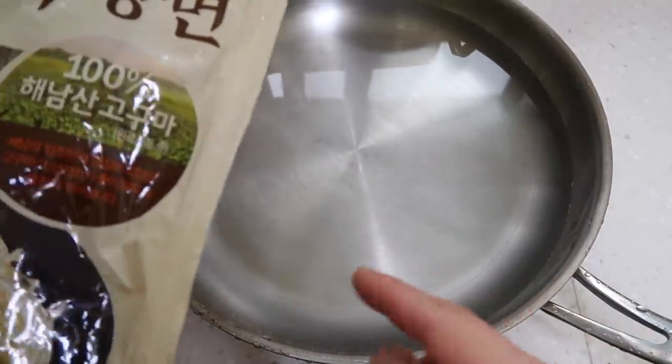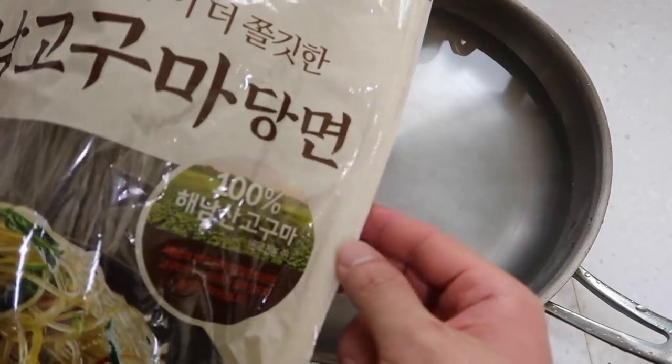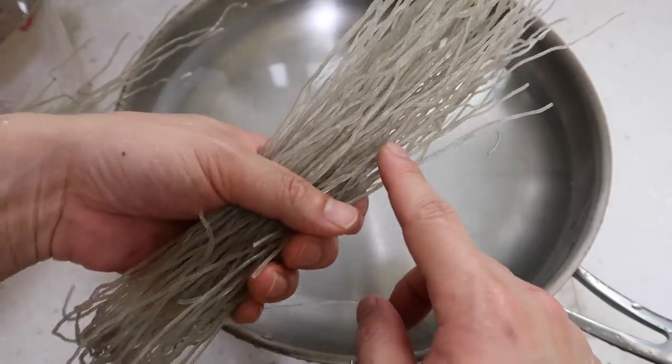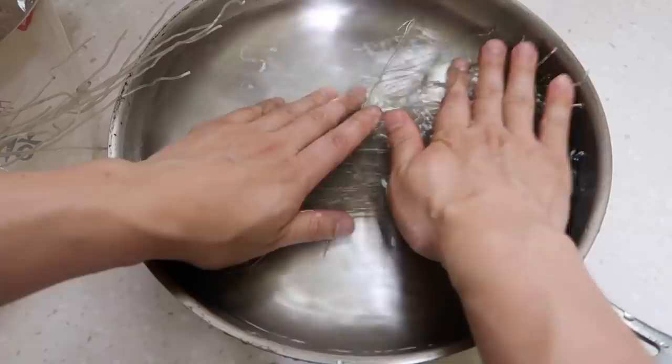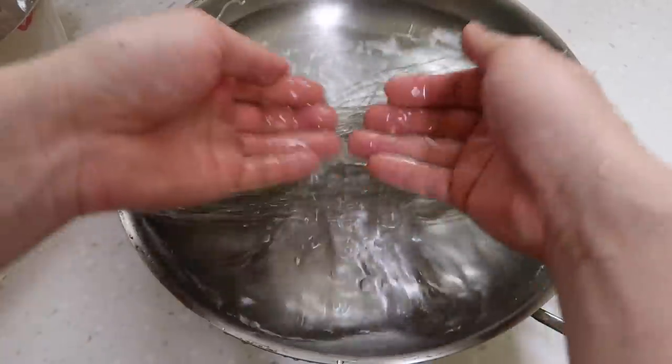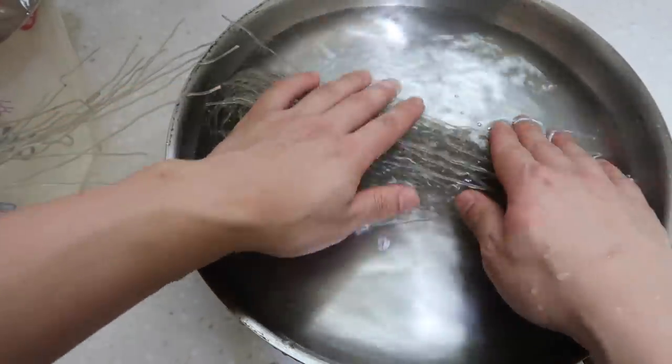The first ingredient here is optional, but we got to get it soaking. These are those 당면 noodles that we use to make japchae — the Korean glass noodles made out of sweet potato starch. I like to just lay them out in a large frying pan. Once they get soft, you can move them to a bowl. These noodles, when you add them at the end, just give it such nice texture.